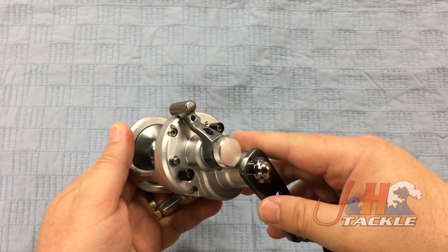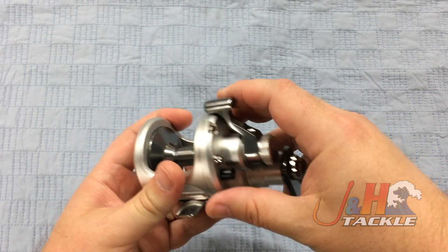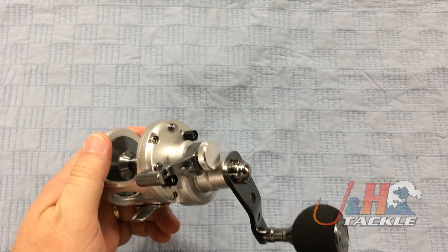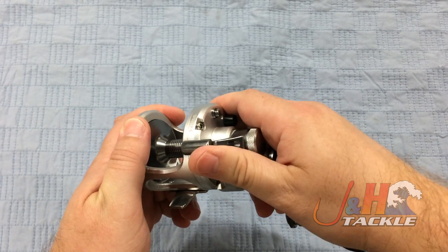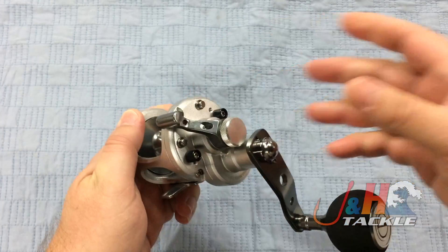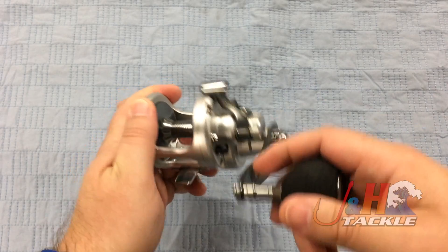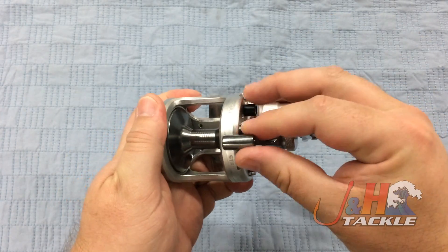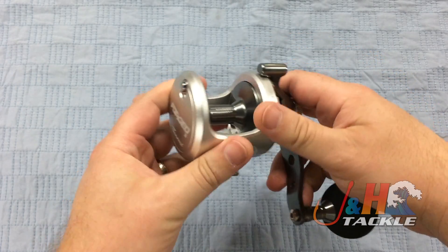The other cool thing they've done is they've really paid attention to the lever system. They wanted something that is a real progression — sometimes you get reels where if the max is 20, it goes 0 to 20 in just a heartbeat. But with this, it really is a smooth progression all the way up to the top of the drag, and you can actually push it in and go forward, take it to full. Really great job on the lever drag system.